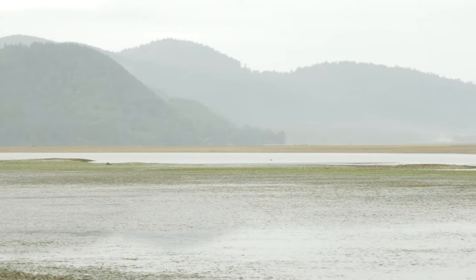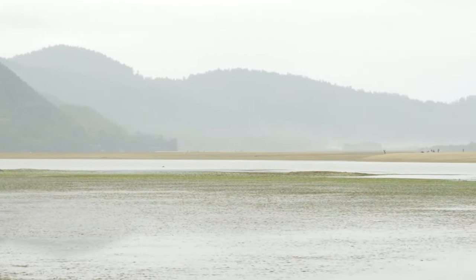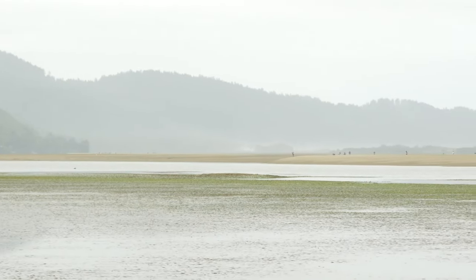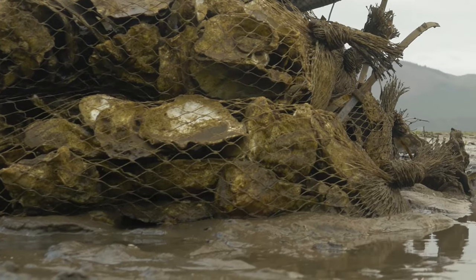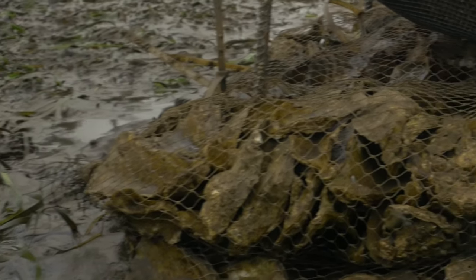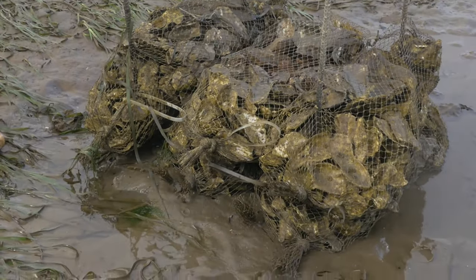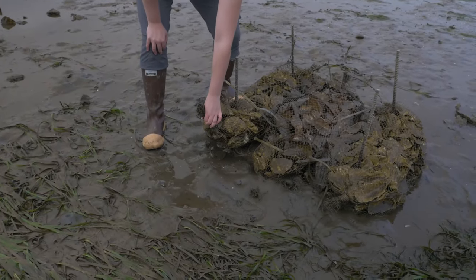With ocean acidification, you get some harm that can come to the oysters. They don't grow as well, especially in their juvenile stage, that can cause massive mortality rates. This Oregon Sea Grant funded research is essentially looking at analyzing whether implementing shell bags will improve the health of the oysters. In water, those shells will dissolve slowly over time, releasing calcium and carbonate, and that carbonate essentially buffers the water and allows the shells to grow a little better.